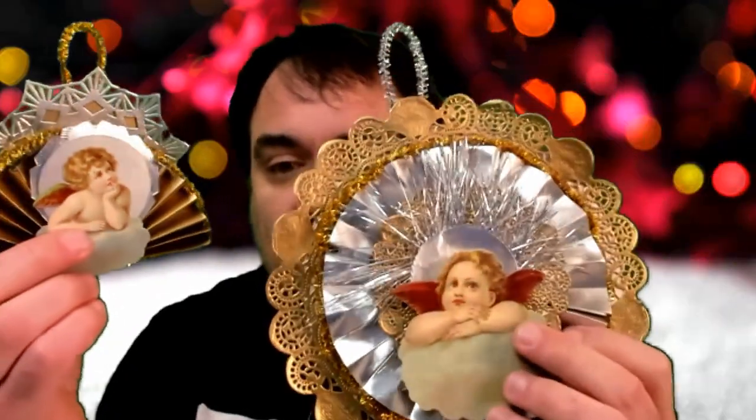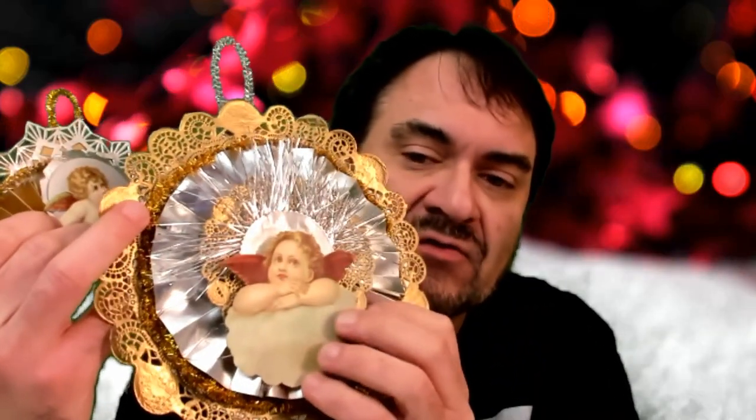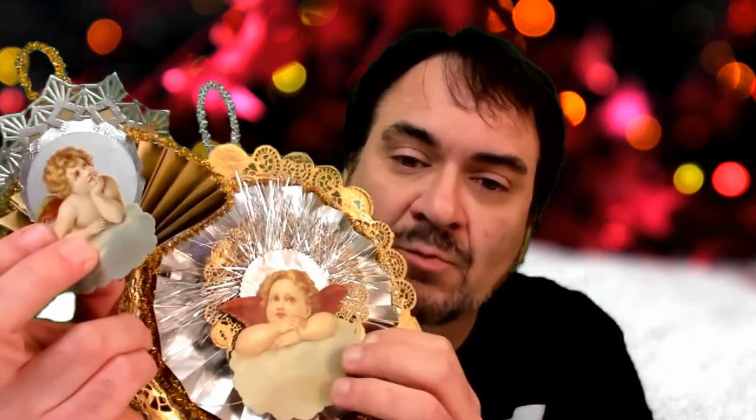Hey, it's Don the Art Professor here. I'm going to be showing you today how to make some Christmas ornaments pretty much from scratch. These are Victorian reproductions made by me. The artwork in the center are actual 1870s die cuts from my personal collection. I'm going to give you some scans down below so you can download a copy, print them off on cardstock, cut them out, and work right along with the video.